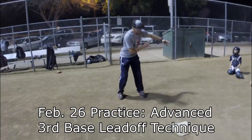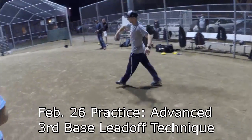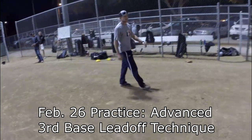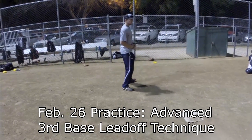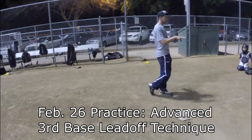As soon as he commits home, give me some shuffles and get down about quarter to halfway down the line. If his foot goes over the rubber, then he can't come to you. So here's the commit — here or here. If he just hangs up and reads it, you just stay still, because if you take off, he's going to pick over to third base.